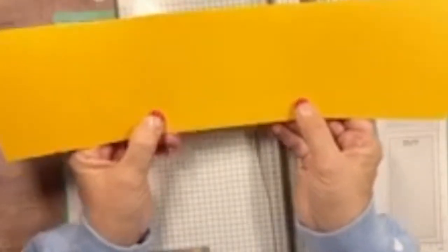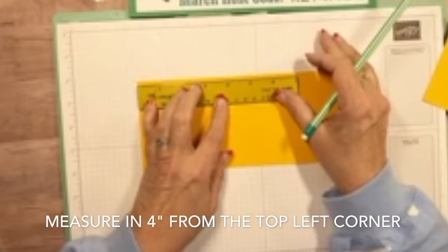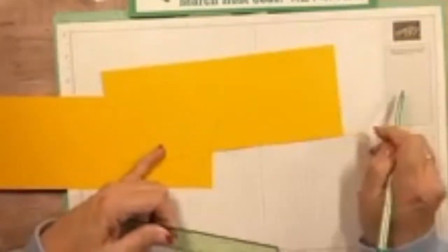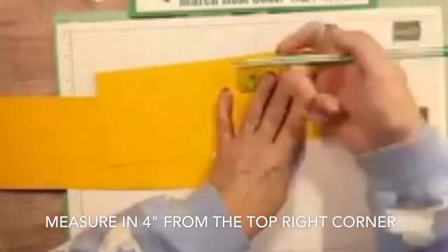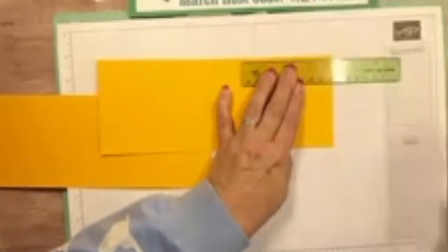Now look at them — both scored the same at five and a half. You're going to take one and flip it so that the center sections both measure the same and the smaller sections are on the outside. Now take your ruler and a pencil. Start with the one that has the small section on the left, measure in to four inches and make a little mark. Then take the next one with the small section on the right and measure in four inches from the right-hand side.